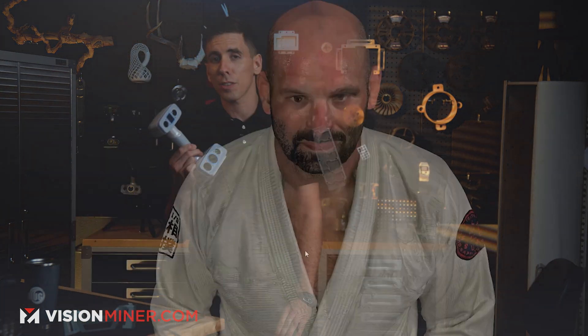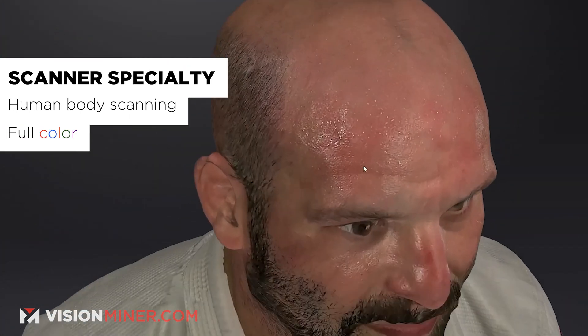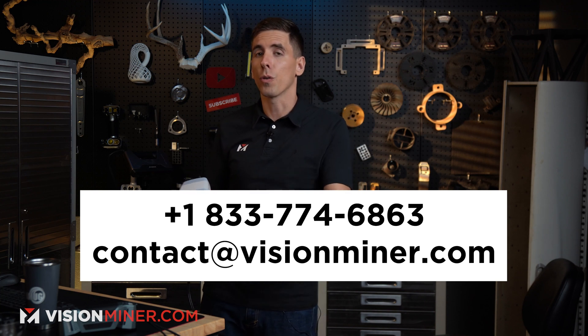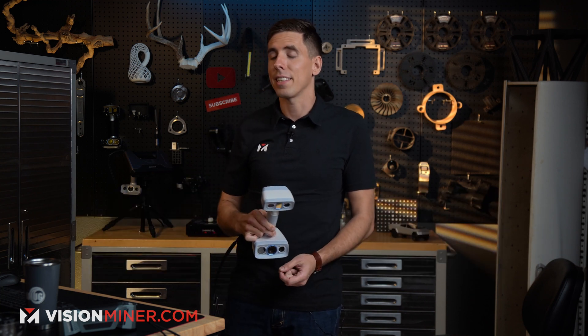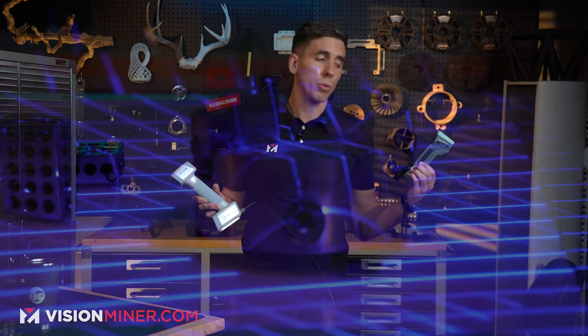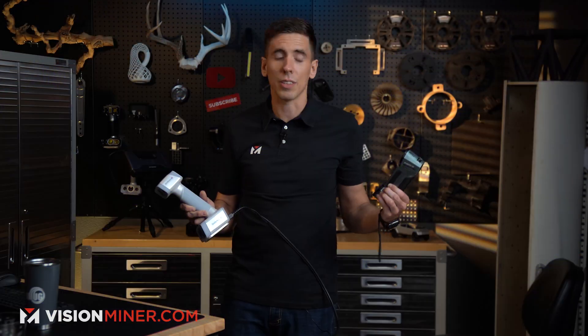That is how you calibrate the EinScan H2 3D scanner. This scanner is best for color scanning, people, and organic shapes and objects. If you're confused about what scanner to buy, give us a call or shoot us an email. This really isn't a one-size-fits-all industry — you might want the FreeScan for some things with its 26 blue laser lines and infrared mode.